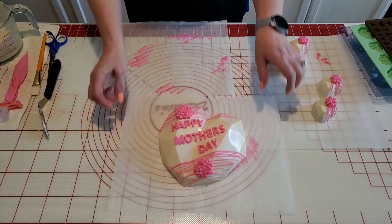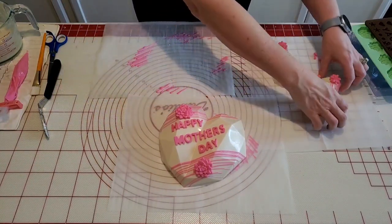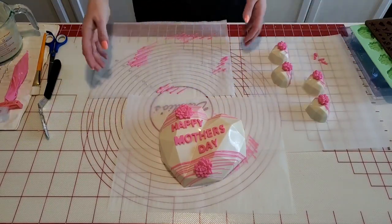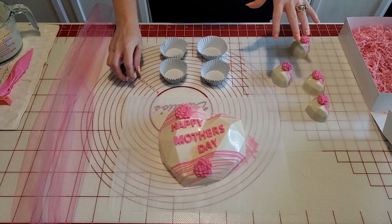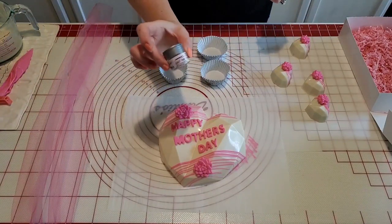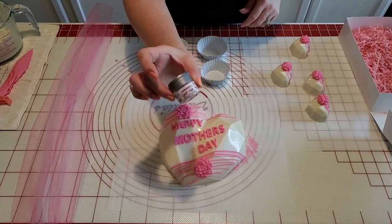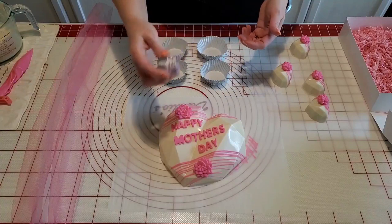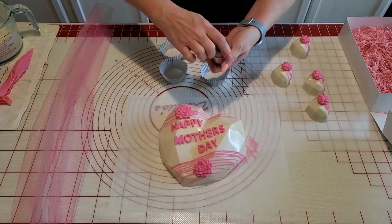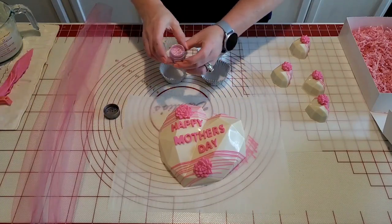Our breakable heart is ready and our cake hearts are ready, so now we're going to package this up real pretty. Before we package our heart, I am going to dust the treats with some light pink diamond dust from Sugar Art. I've had this for a little while and I've been anxious to use it and see how I like it, so I'm going to go ahead and do that first.